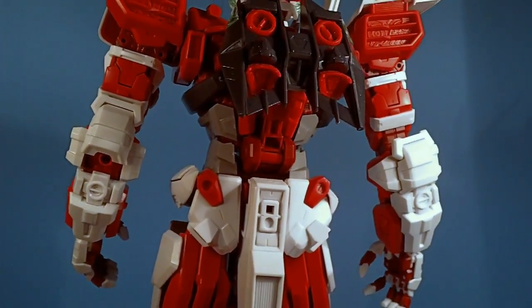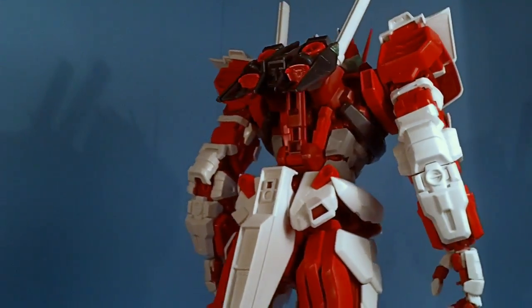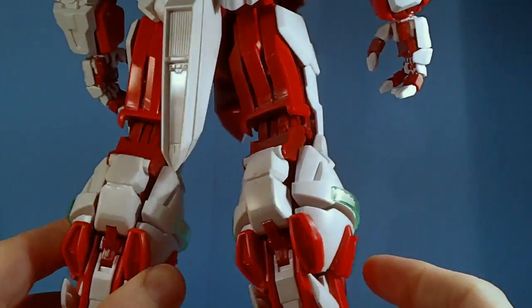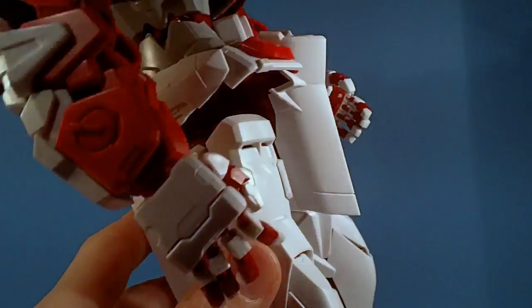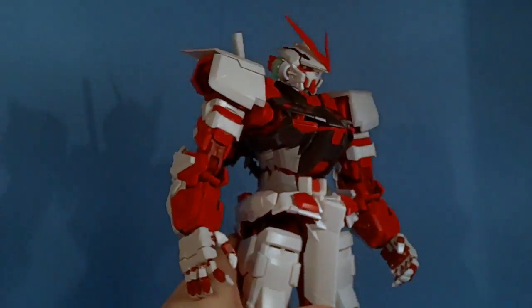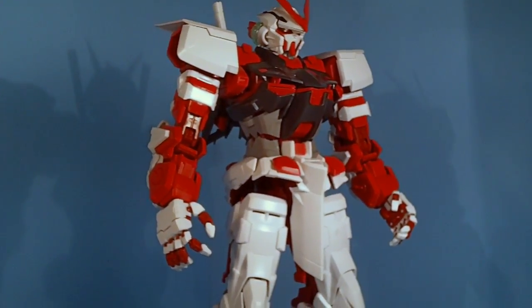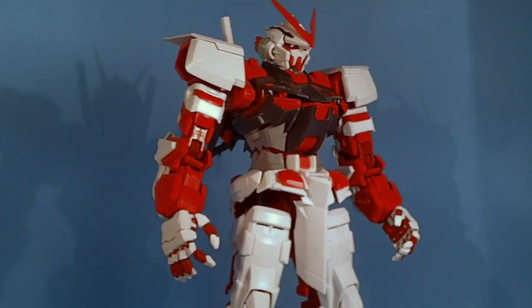It does have nice detail all over it — you can kind of see the spine there, and it has good tones of red. It stands perfectly fine and actually stands better than my real Perfect Grade Strike, which is a little sad, although the Strike does have all its extra packs on — probably the reason. Now, when it comes to articulation, this is where it starts to fall apart — literally.